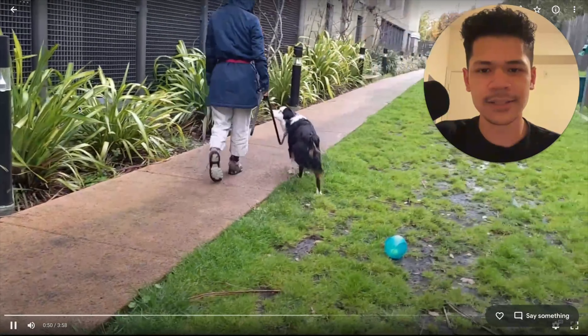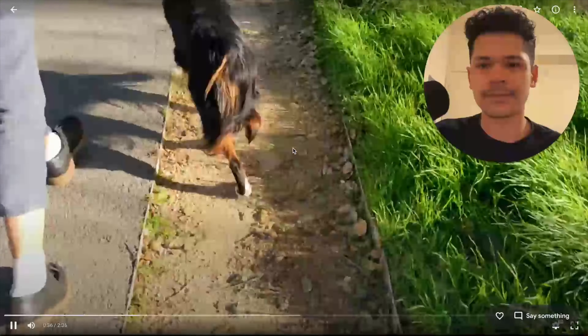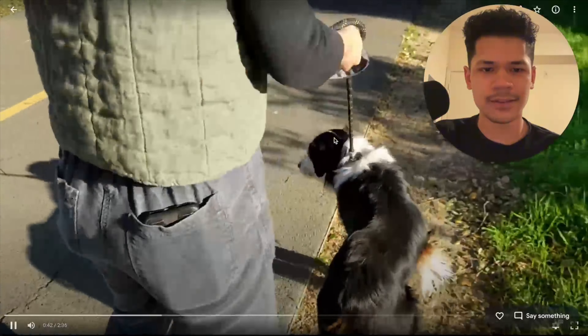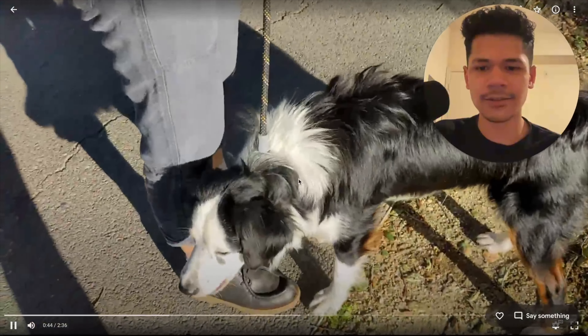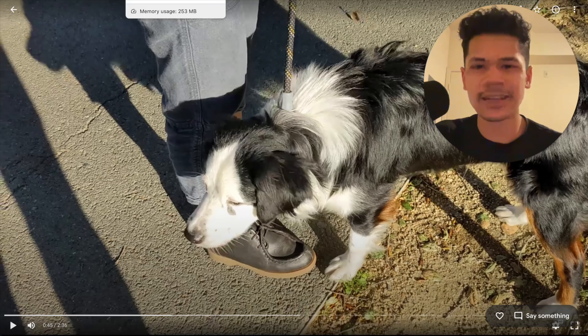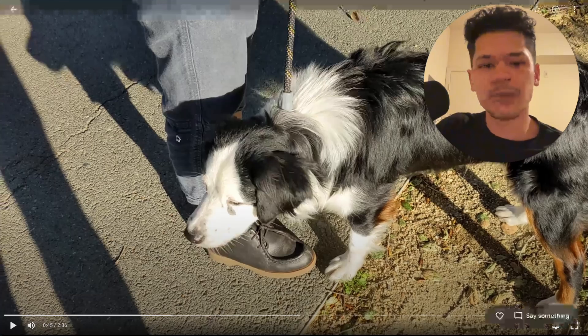You can see those other dogs are at quite a distance and he's already offering that reactive behavior. You can kind of see what we're working with here — nothing super bad by any means, but definitely enough to be annoying and we need to get it fixed. That's Mac before we started training.